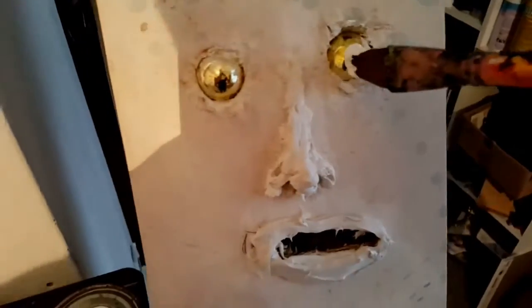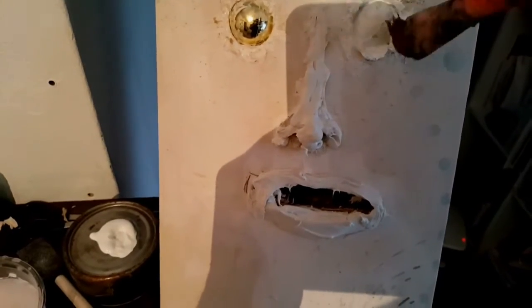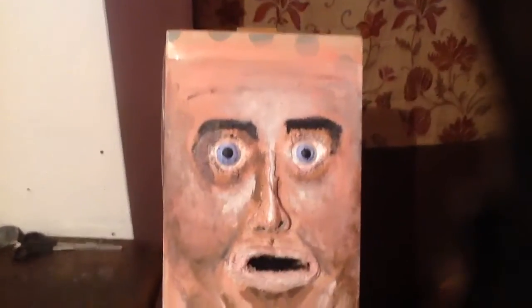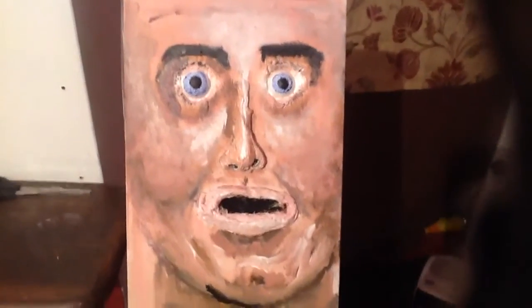So now what we are going to do is paint the eyeballs, get a little coat of paint on them. There we go, the face is almost done — just a little bit of touching up and put some teeth in.